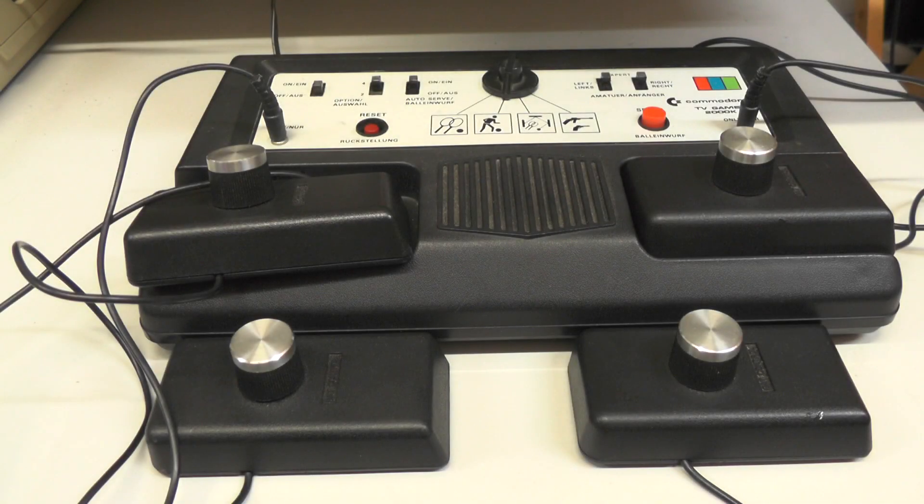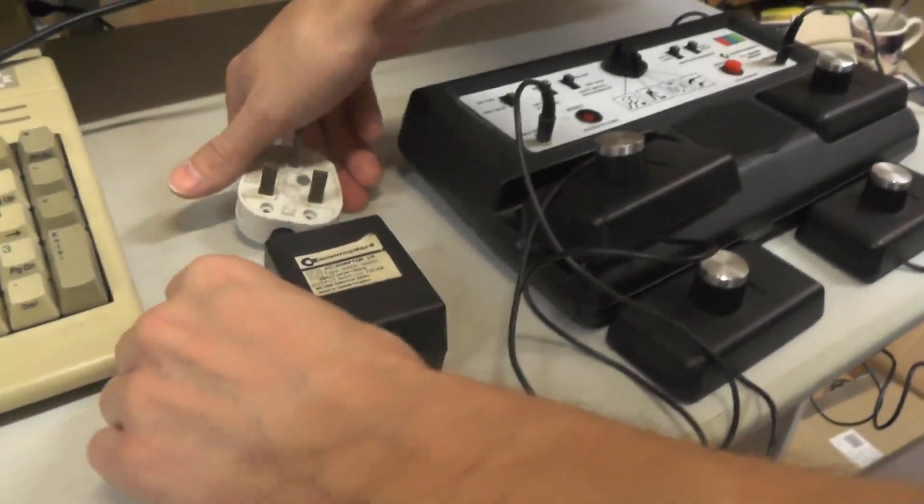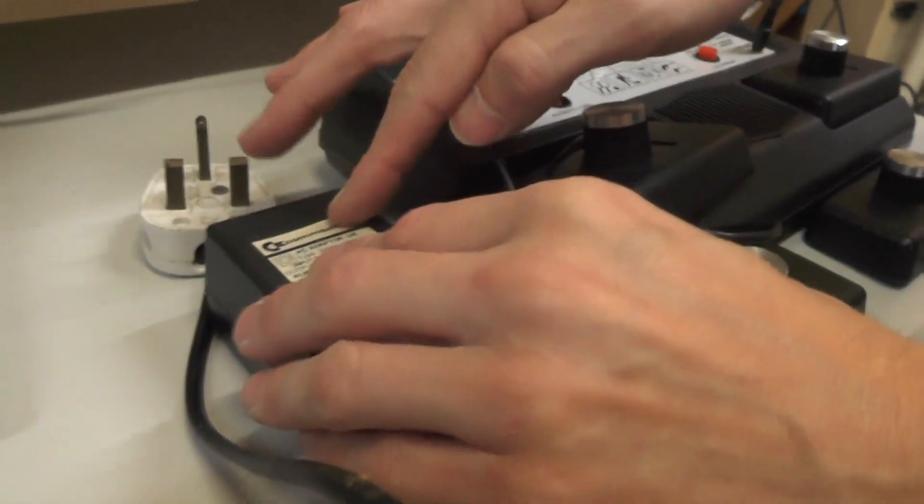Here we have the Commodore Pong machine. This is the 2000K model. There were two available at the time: the 2000K or the 3000H. They came around in the 1975 area and were the first colour Pong machines for Commodore in their own right.